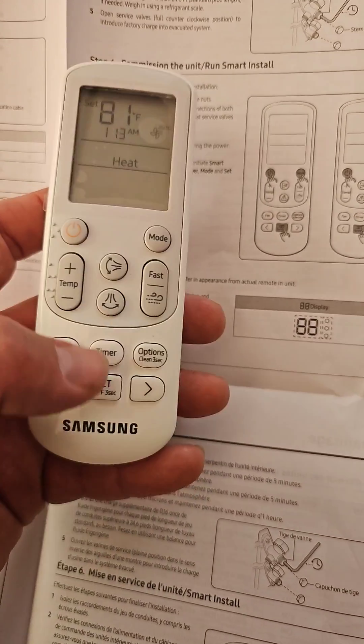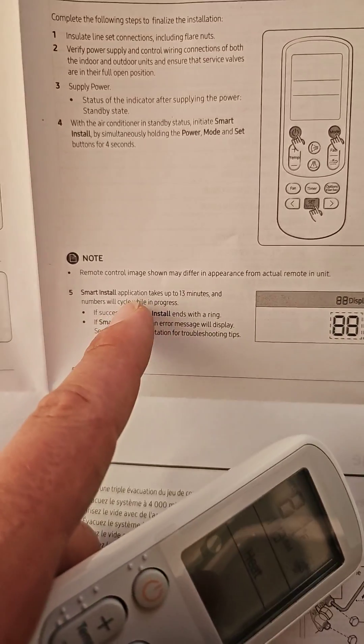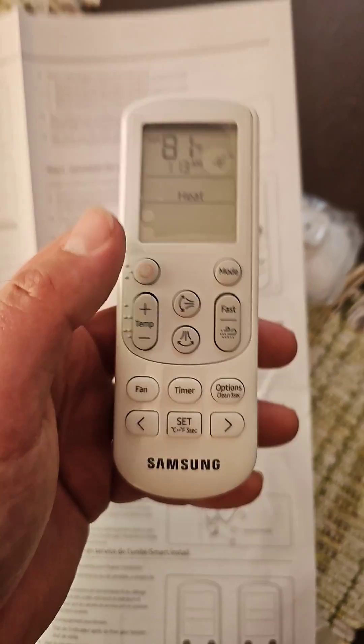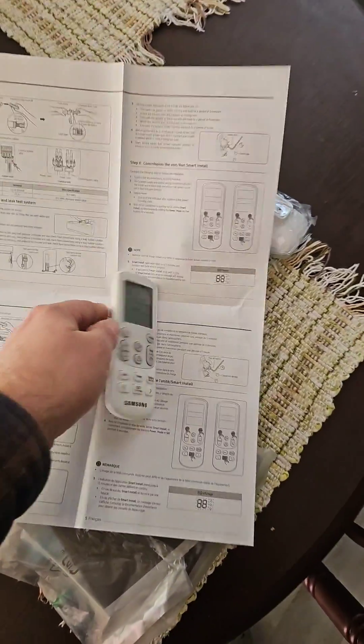You would push the power, the mode, and the set button all at the same time for about four seconds. You would enter smart install. It would last about 13 minutes, and if successful, it would end with a ring. So point this towards your wall mount air handler and push those three buttons. That's for single zone.